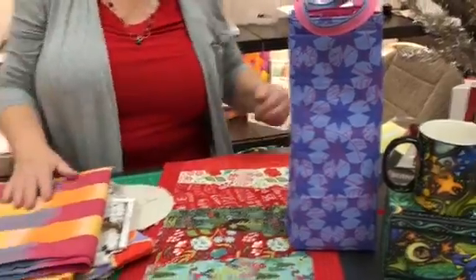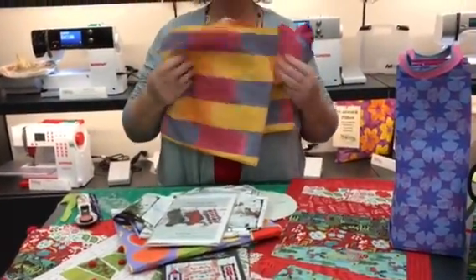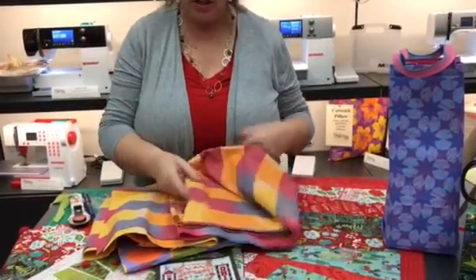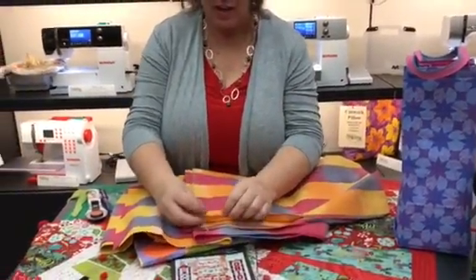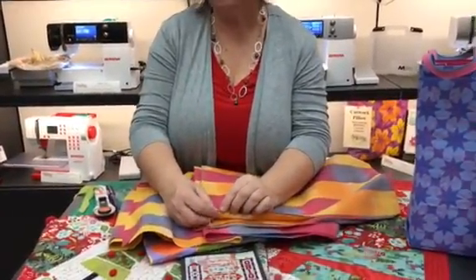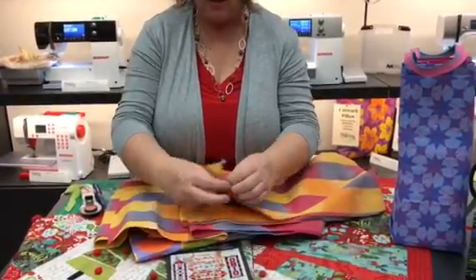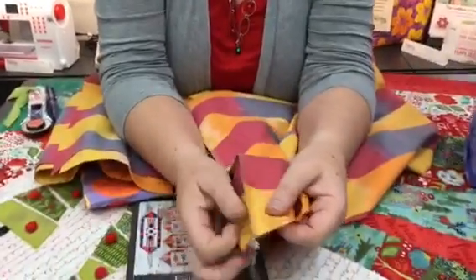How about this one? Look at this beautiful yardage of fabric — two yards of fabric, a serger or sewing machine, and you have two infinity scarves. Not one gift but two gifts, and it will take you about 30 minutes at the max. Set your machine up for a flat lock stitch.